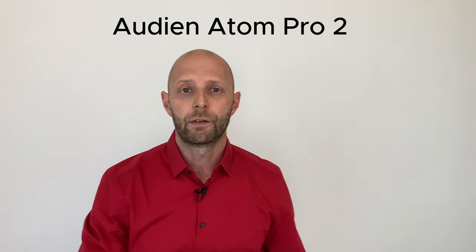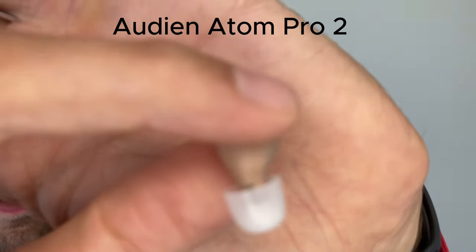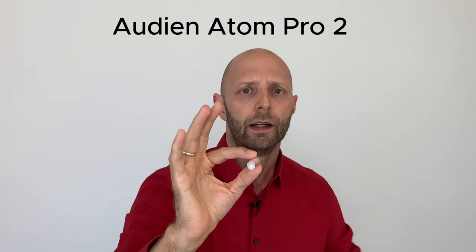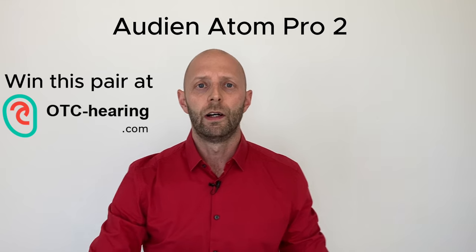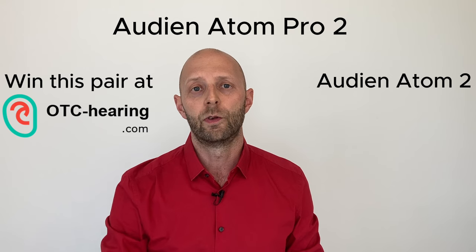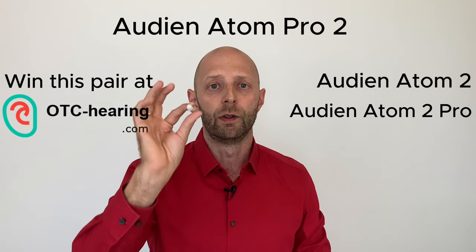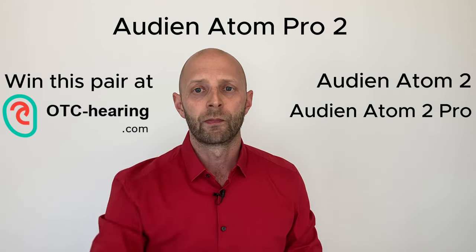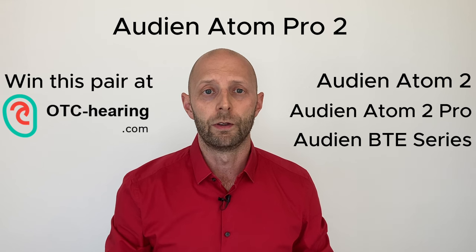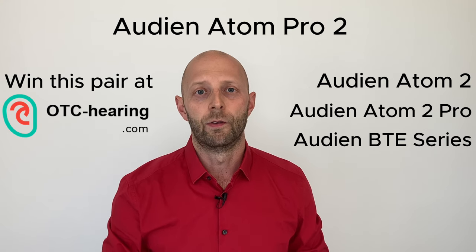The Audion Atom Pro 2 is a very small in-the-ear hearing aid. Audion now has three different hearing aids: the Audion Atom 2, the Audion Atom 2 Pro — the bigger brother of the Atom 2 — and also a behind-the-ear device which is new. But let's stick with the Audion Atom Pro 2 and check what's in the box.